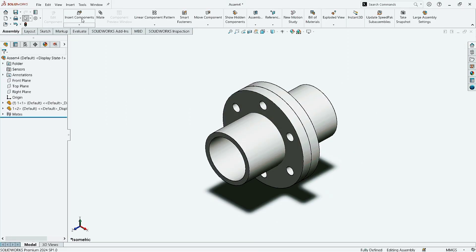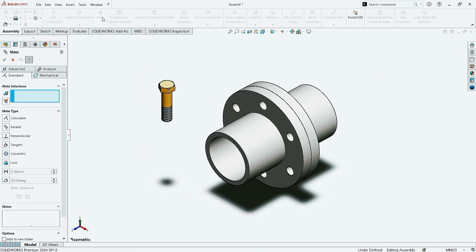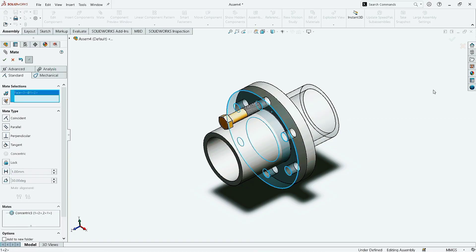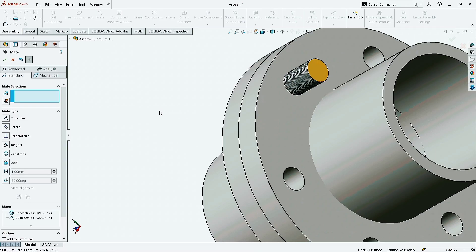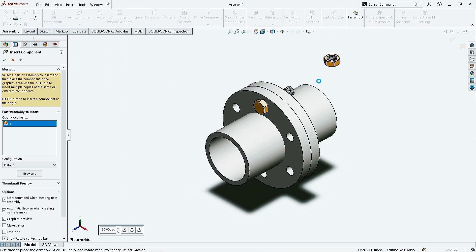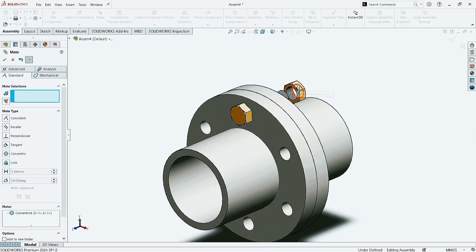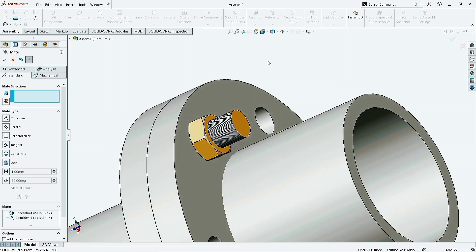Click on Insert Components. Select the second one and click Open. Place it somewhere. Now click on Mate. Select the bolt and then select the hole. Click OK. Now click this side of the coupling, rotate it a little, and select the bolt face here. Click OK. Press CTRL plus 7 to make it normal. Click OK. Once more time, click on Insert Components. Select the third one and click Open. Place it here. Now click on Mate. First select the nut hole and then select the bolt. Click OK. Now select the nut face and then select the coupling face. Click OK. Click OK to accept.